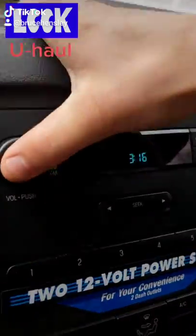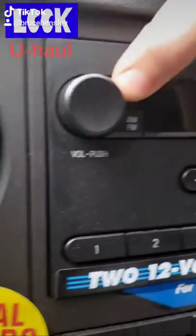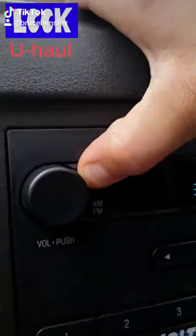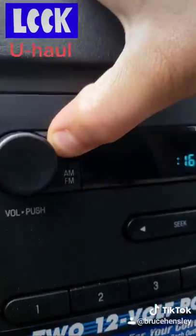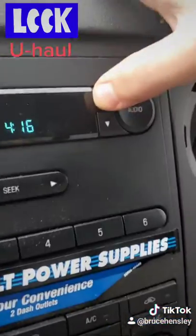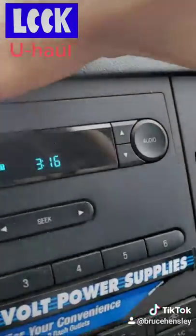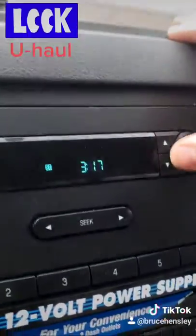Changing the clock is as easy as turning the radio on and then hitting the clock button, holding it down until it starts blinking. Then you can go up and down for the hour, and if you want to change the minutes, you hit the clock button again and it'll switch over to the minutes.